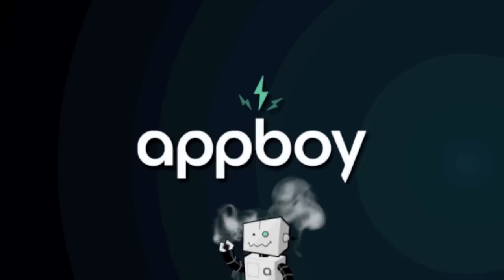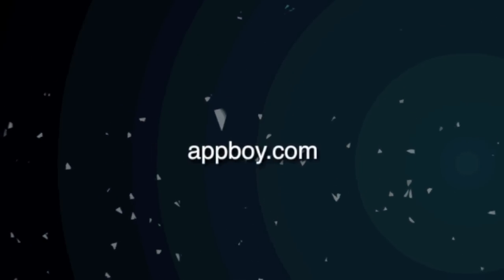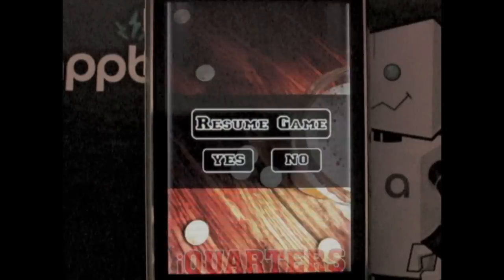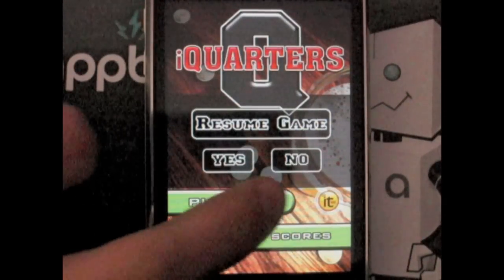Hi, this is Joel Clausen from appboy.com. Welcome back. Today I'm reviewing iQuarters by IT Mobile Entertainment.